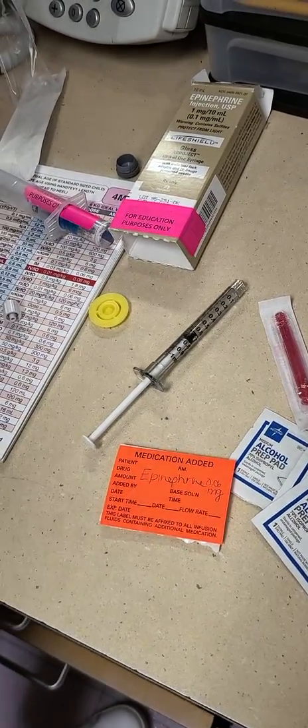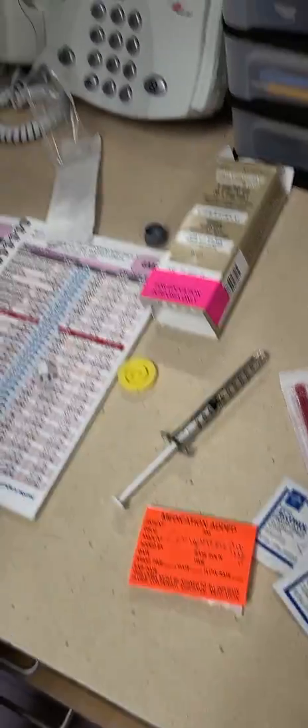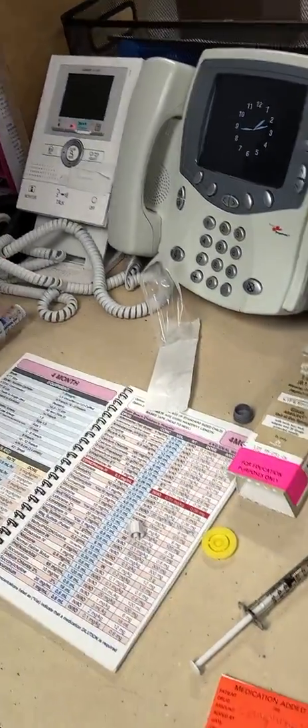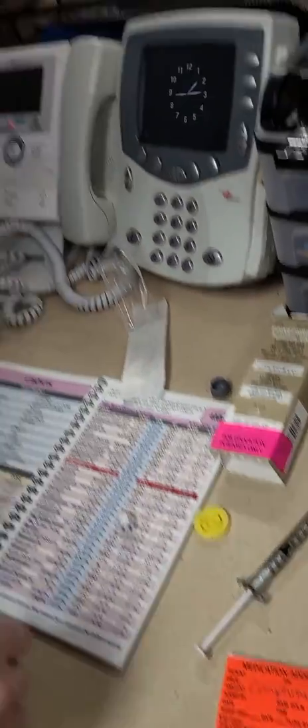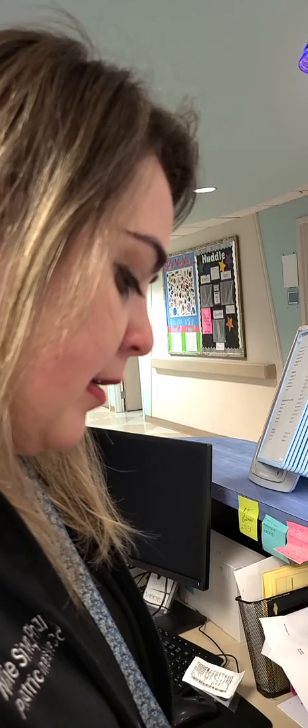We're going to be giving those doses during a code every three to five minutes, so we can draw up about three doses, and that will buy us about nine minutes with epis already drawn up. With that, we have faith in this code, and we're going to be making an epi drip because we are expecting to get ROSC.